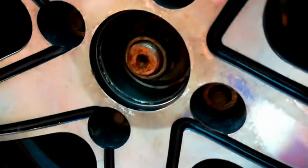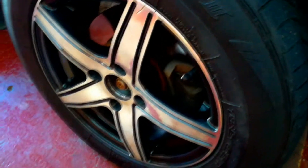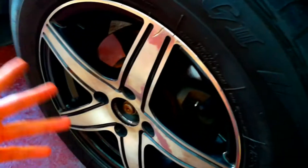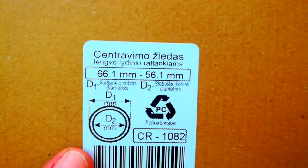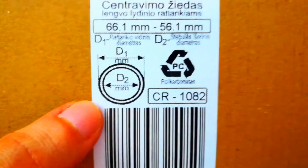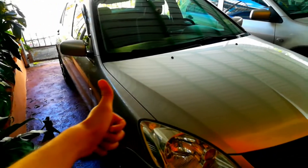Now I want to show you the size of my hub centric ring — but if you have the same car, a Mitsubishi Lancer, these sizes don't necessarily mean your car will have the same measurements, so make sure to measure everything as I showed you. My hub centric rings are 56.1 millimeters internal diameter (D2) and 66.1 millimeters outer diameter. I hope this video was helpful — like, subscribe, and see you on the next video.